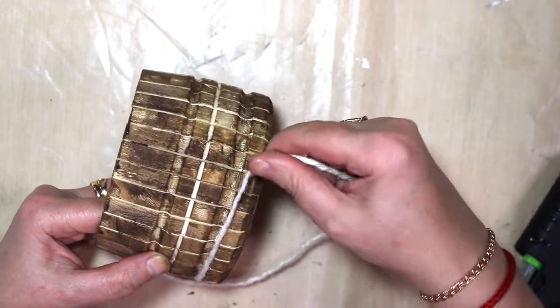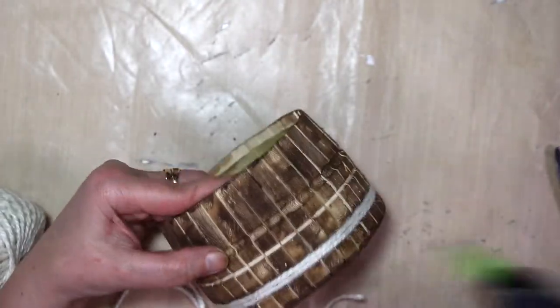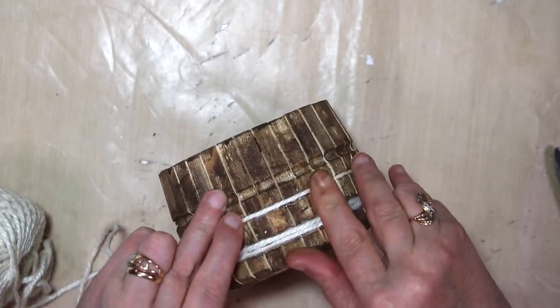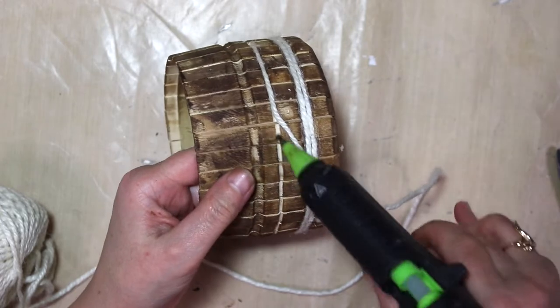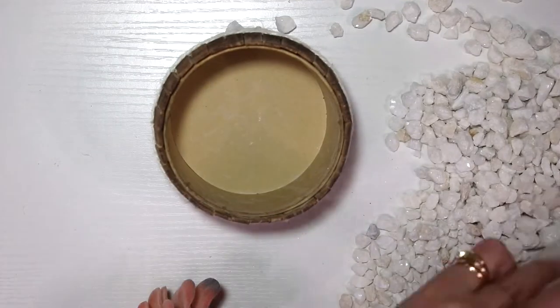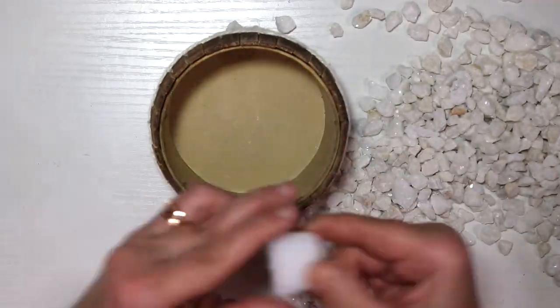Now I'm using my bleach jute to give my vase some design. You can do whatever you want, or you can just leave it the way it is — I think it's pretty cool even without the outlines. This is how it looks. Then I got some stones from Dollar Tree.